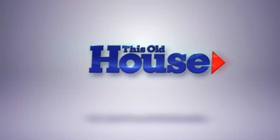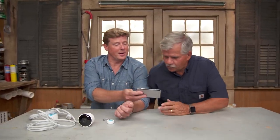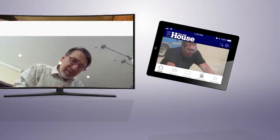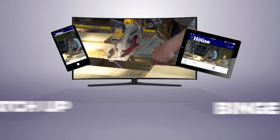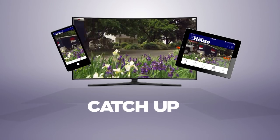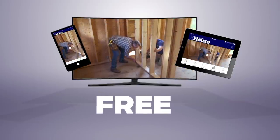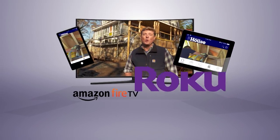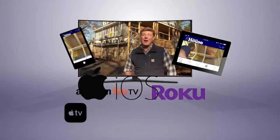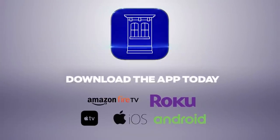Now you can watch This Old House and Ask This Old House anytime, anywhere. Download our new app to stream full episodes to your tablet, your TV, and your phone. Binge on classic episodes, catch up on recent renovations, and get step-by-step help on projects all around the house. Best of all, it's free. The most trusted home improvement information is now available on your Amazon Fire TV, Roku, Apple TV, iOS, and Android devices. Download the This Old House streaming app today.